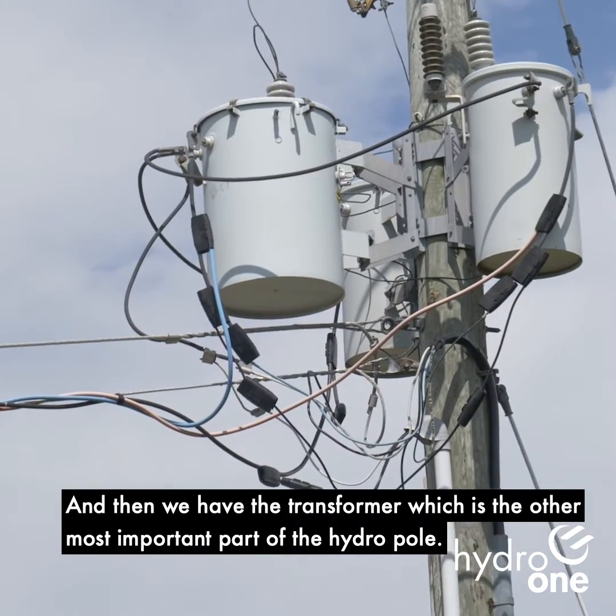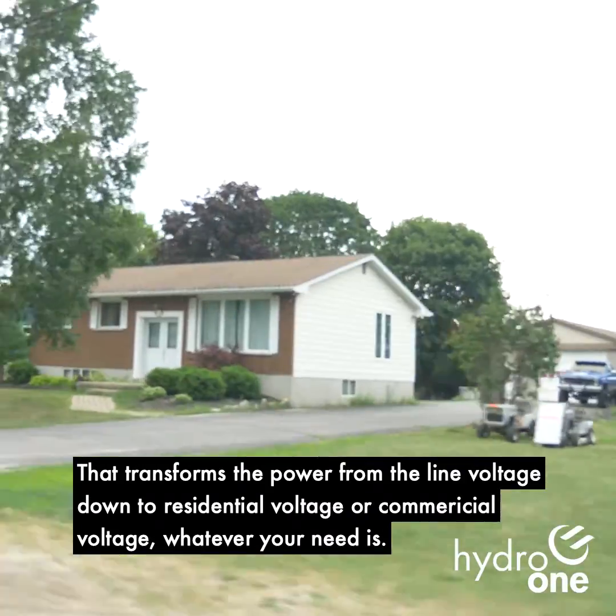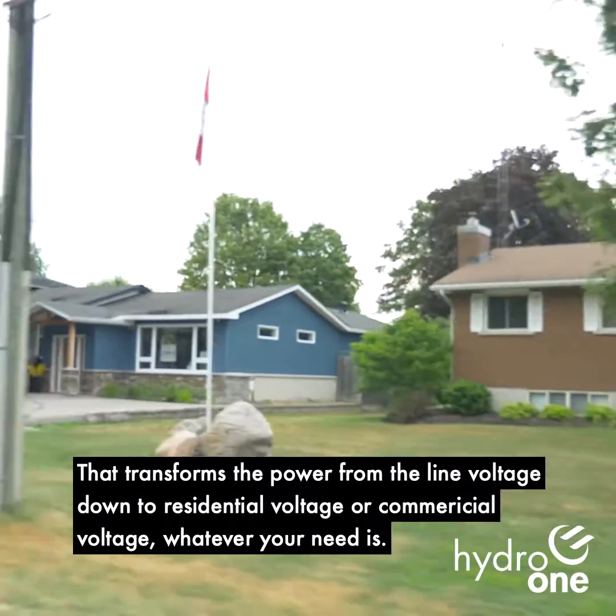And then we have the transformer, which is the other most important part of the hydropole. That transforms the power from the line voltage down to residential voltage or commercial voltage, whatever you need.